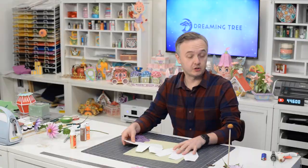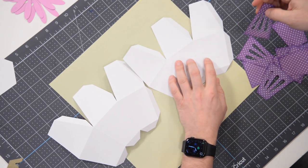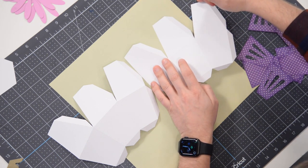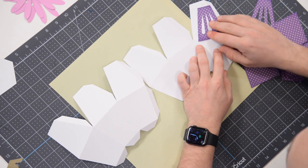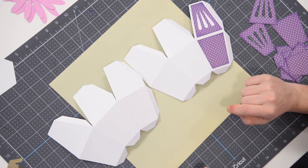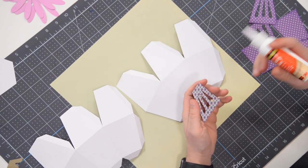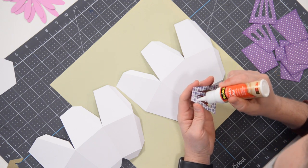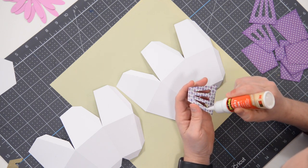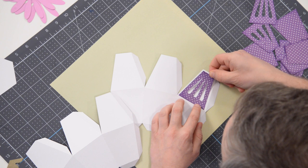Now let's look at the actual vase. You'll notice a series of panels — this section here where you see the tab is the bottom, this is the top, and this is where the opening will be. The panels go up here, and these shorter ones go down here. I inked them with a little bit of purple. We're going to put these on first before assembly because it's a lot easier to work with things while they're flat.